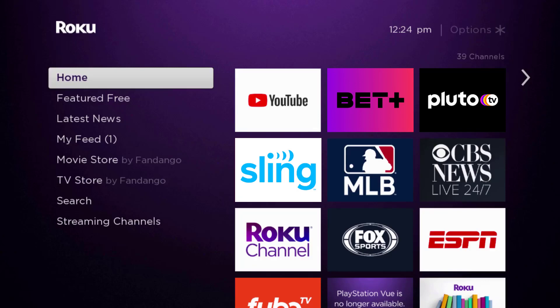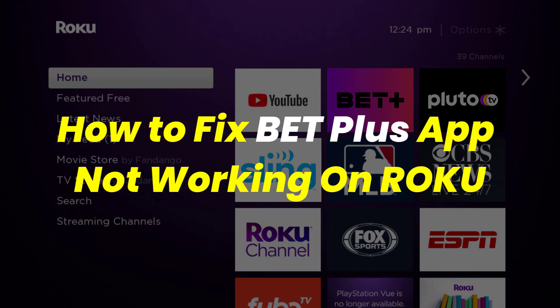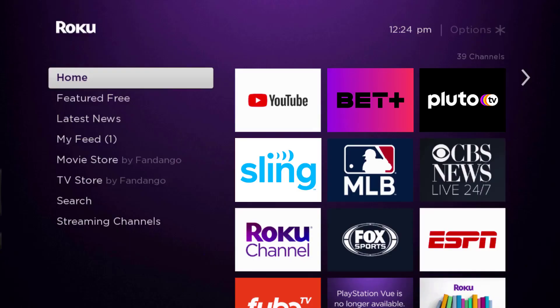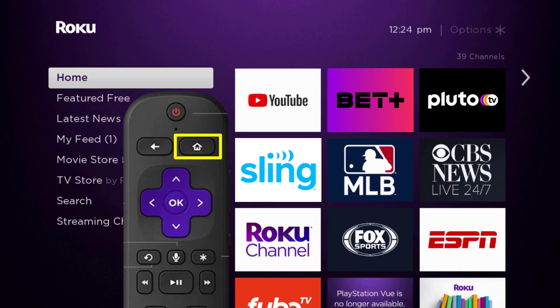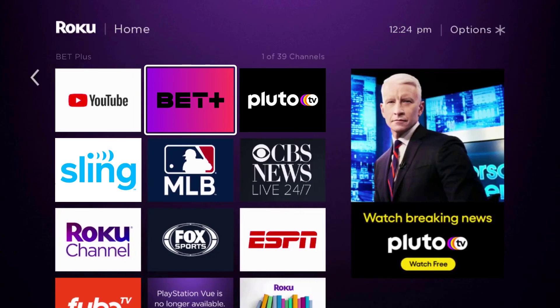Hey guys, in this video I'm going to show you how to fix the BET Plus app not working on Roku. First of all, you need to make sure you're running the latest version of the app. Press the home button on your Roku remote and then head over to the BET Plus app right over here.